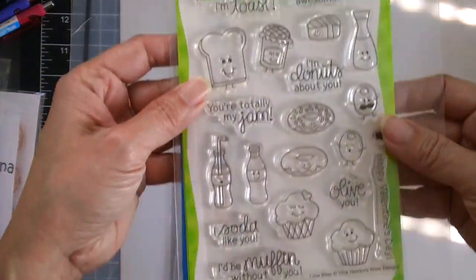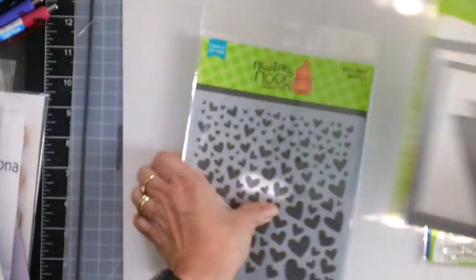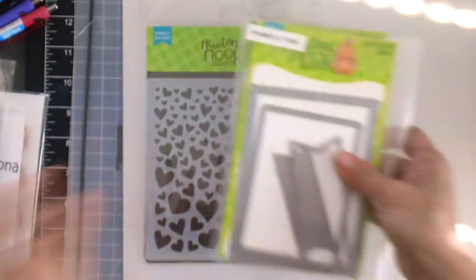You can also purchase the coordinating dies. I'm also using the Frames and Flags die set and the new Tumbling Hearts stencil.